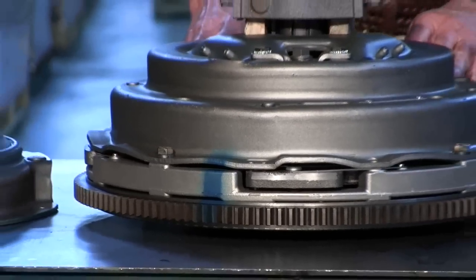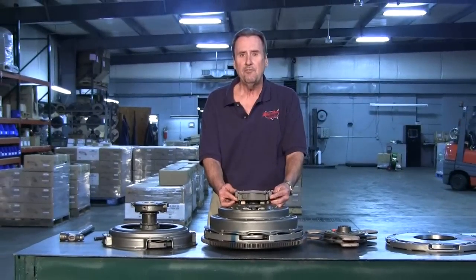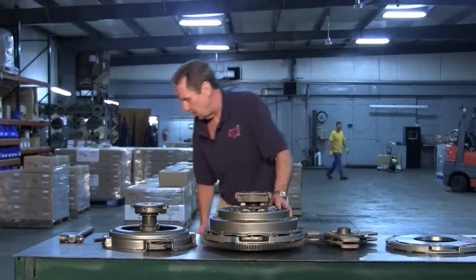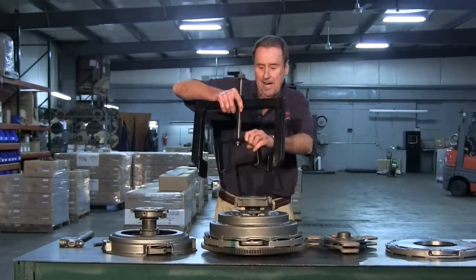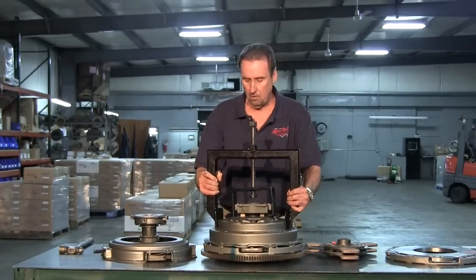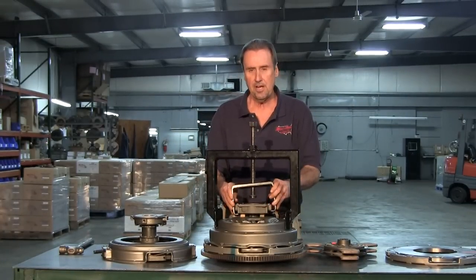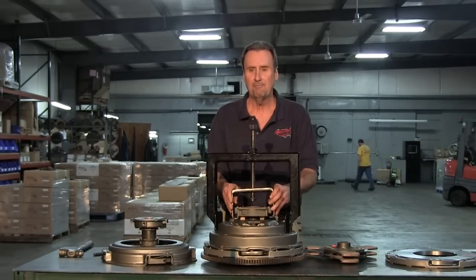The next thing we want to talk about is we can also use the CAT one, if you have to, on this cover. As I talked about before, we have a common diameter, so you simply mount it on the cover and you can go through the same procedure you did with the 14 inch cast or the 15 1/2.